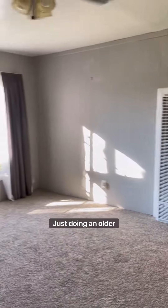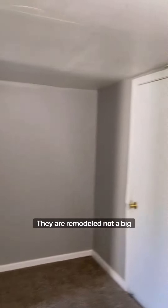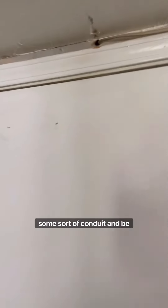Hey guys, home inspector here, just doing an older house. I want to show you a couple things to be aware of when buying older properties. Oftentimes they are remodeled — not a big deal — but you want to make sure they're done correctly. For instance, this is an exposed wire from a light that used to be on the exterior. It definitely needs to be put in some sort of conduit and be protected.